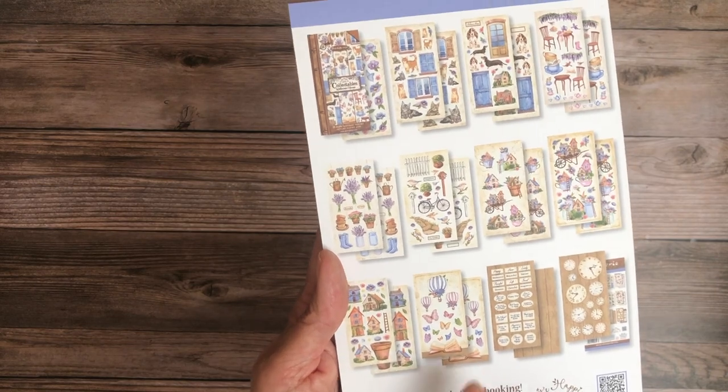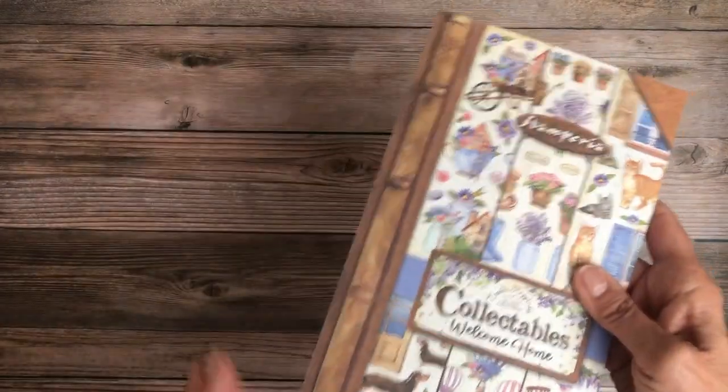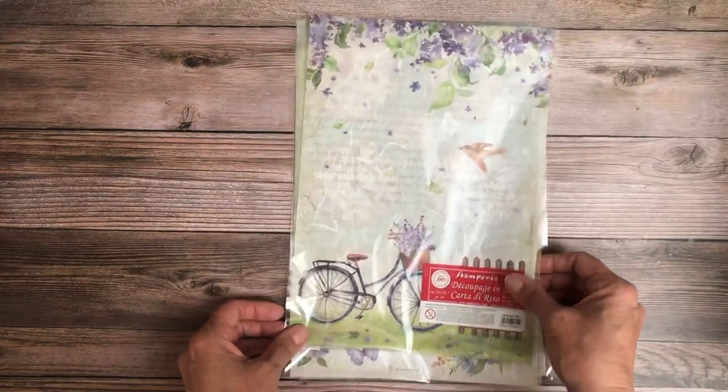So most of them are front and back of the image, and then there's just one background which is the sentiment page. That is what is called the collectible. Now here are all the goodies — we've got rice paper.